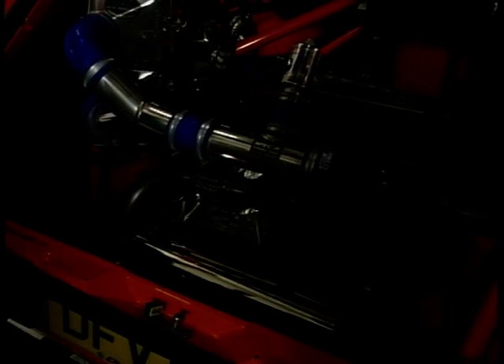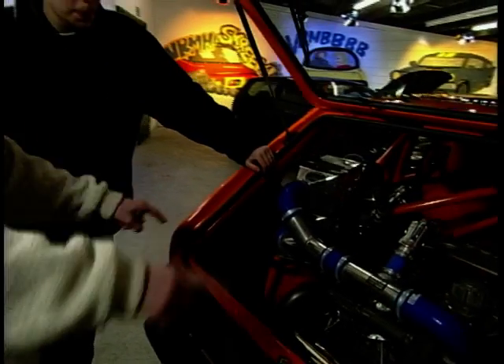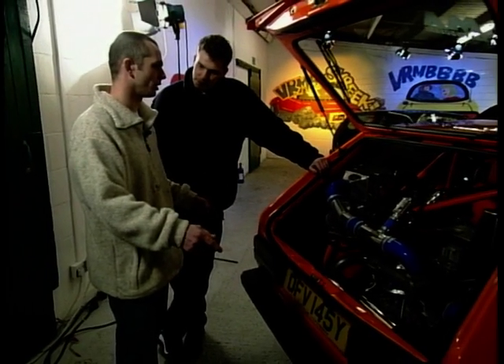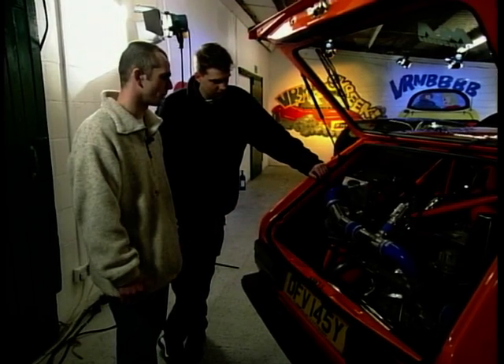Putting the engine in the back, you're going to have to have done something to the shell. We started off by cutting the floor pan away, strengthened all the chassis rails, then it went to Wales where a full roll cage has been fitted to strengthen the shell to take the power.